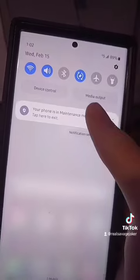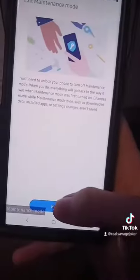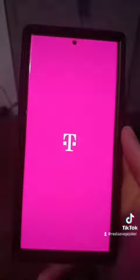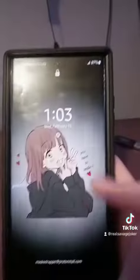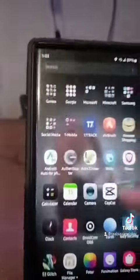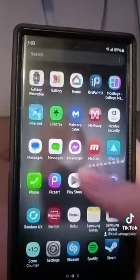Once you're done with Maintenance Mode, tap the notification that says your phone is in maintenance mode and click Exit, then Restart. Enter your PIN and the phone will restart back up. As you can see, everything works fine just like it was before.